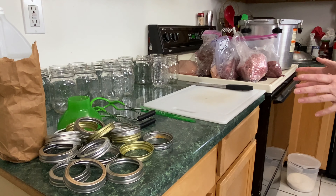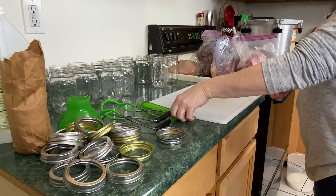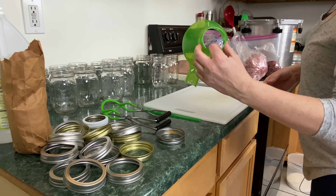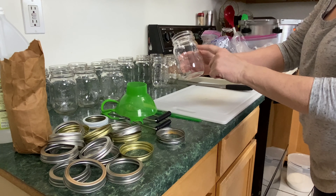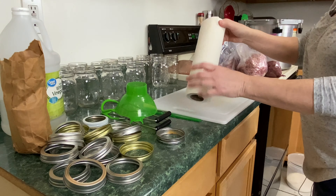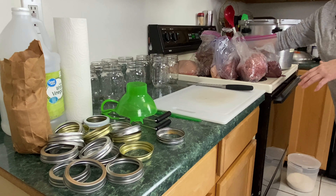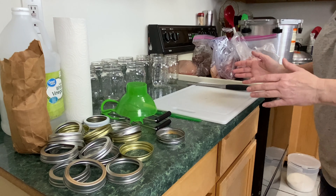Let's go over what you're going to need to pressure can meat using the raw pack method. I have rings, lids, jar lifters, a debubbler, and a funnel. I'm doing pints today so I'm using pint jars. You're going to need some vinegar and paper towel or a cloth. I have my 921 All-American pressure canner with about one and a half to two inches of water in the bottom, plus a rack — you never want to pressure can jars directly on the bottom. We'll also add vinegar to the canner when it's time.